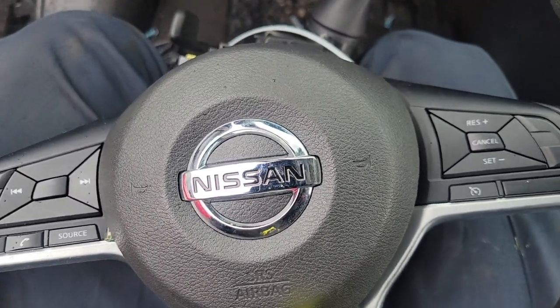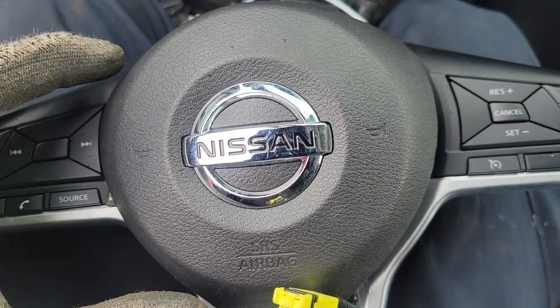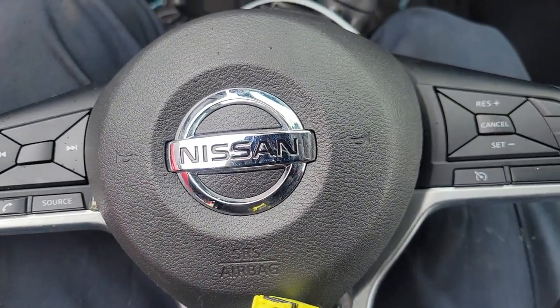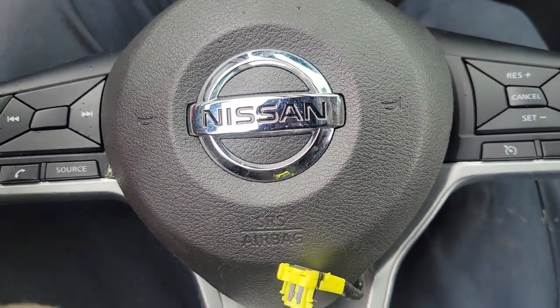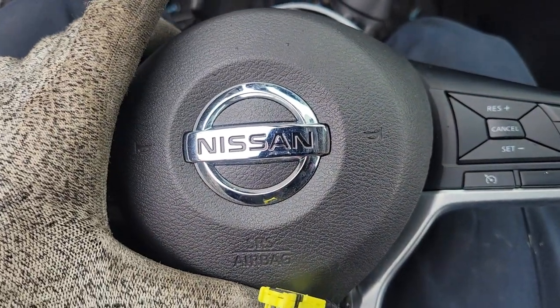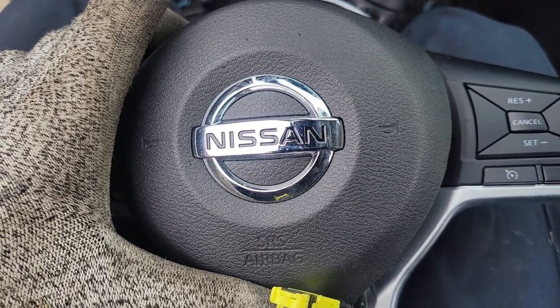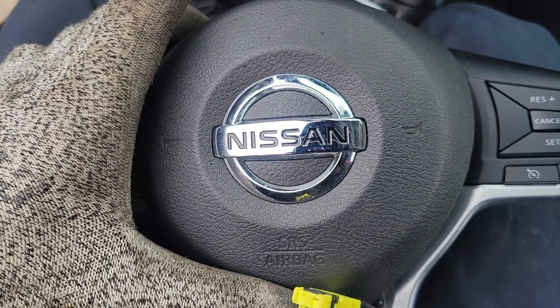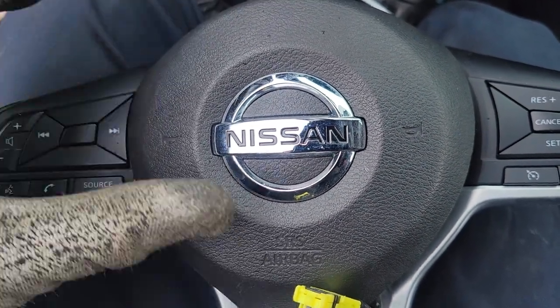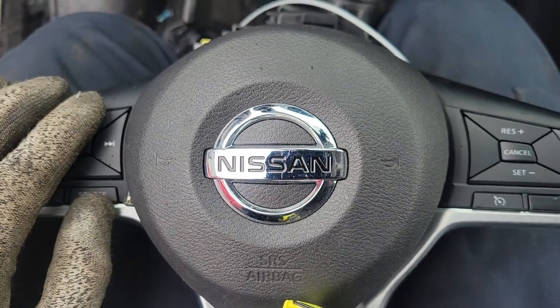Hey everyone, back again with another video to help you out. This time taking the steering wheel airbag out of this 2020 Nissan Kicks. I saw another video on this airbag that is in another language, so it was hard to understand. They did a really good job of showing the method and the workings, but you just couldn't understand it, so I'm making this one in English.